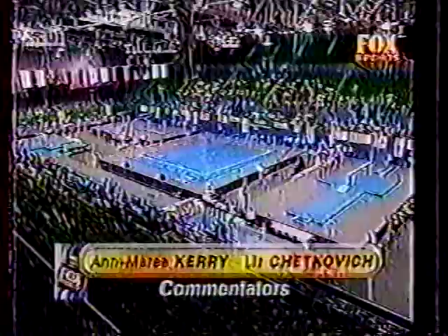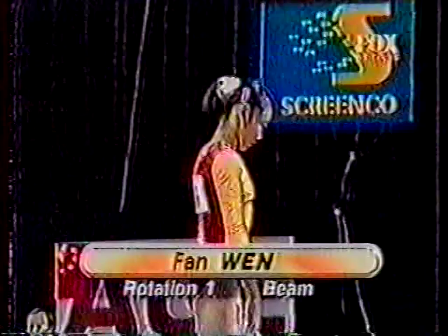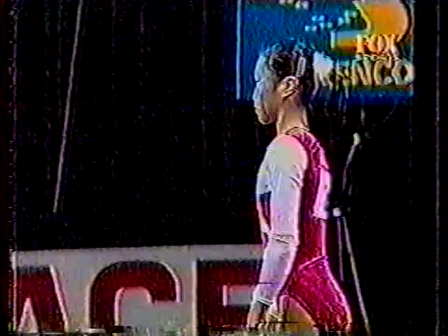Twelve great competitors from right around the world fighting for the Australia Cup title. Liz Chekovich joins me in commentary today as we take a look at our first competitor, Fan Wen of China, on the beam. And that's always a difficult place to begin.